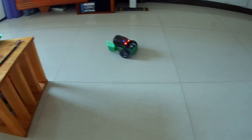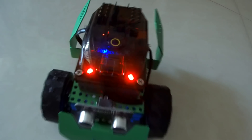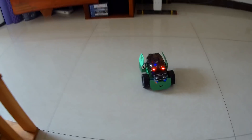Ready — play! One, two, three, four, five, six, seven. Awesome, that was nice!